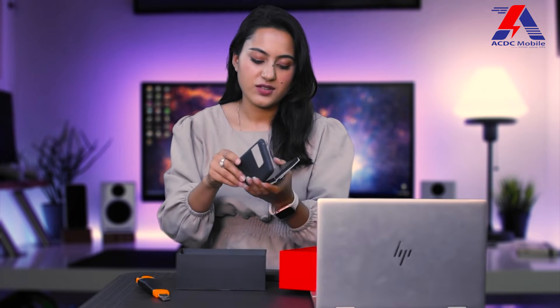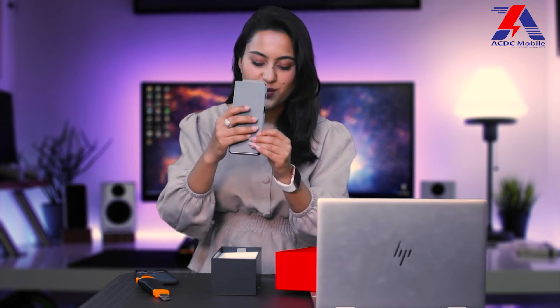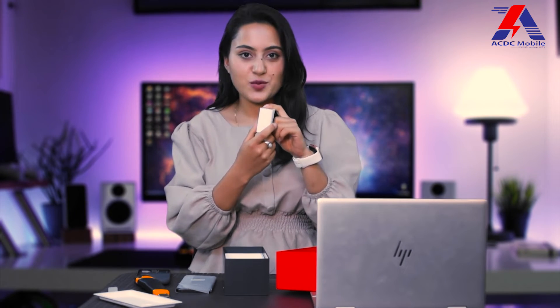Opening it up, we are going to get a case, some documentation, and the phone itself. In the box, there is also a charger.